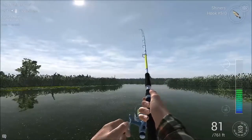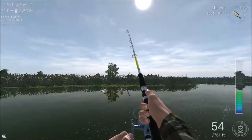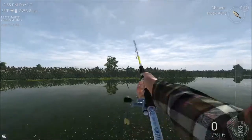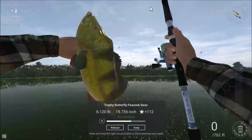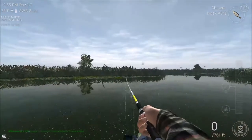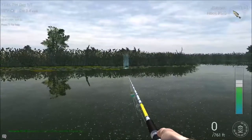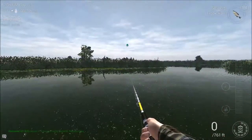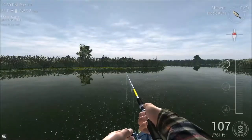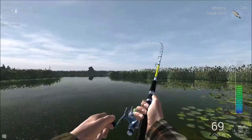Fish on! There we go — here we come. Another little trophy. Ka-ching. It's quite a large trophy as well — six pound. There we go, and yet another one.